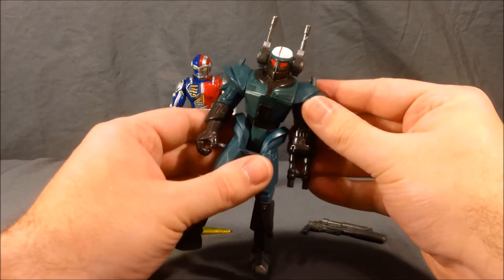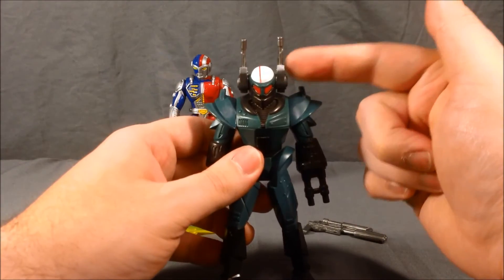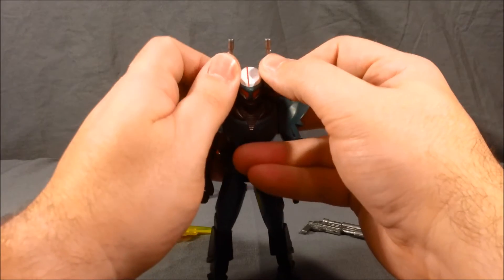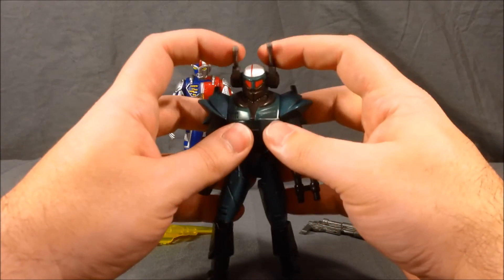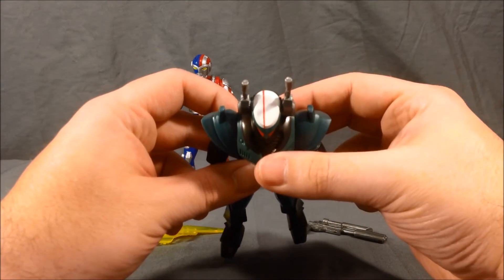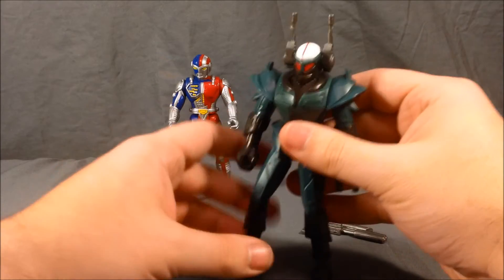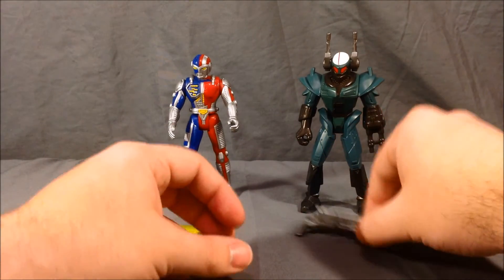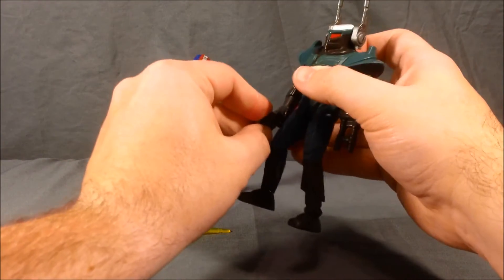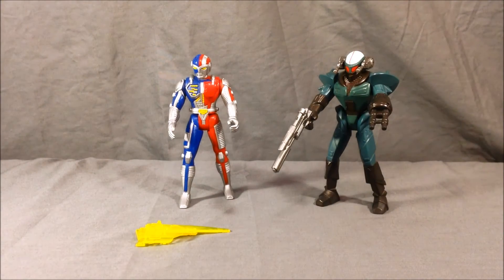Tankotron has pretty much the same articulation at the shoulders and the hips and that's all. His head does not move, but he has these antennae that kind of fall forward like guns. You can either leave them down — I kind of like to keep them up — and then he can bring them forward to fire. He has this kind of red line down the center but it's a little off-center. He's got this gun hand, and he does come with one accessory: a gray laser gun which he can hold very nicely. It just pops right into his hand so he can fire that along with his head gun — tons of firepower.